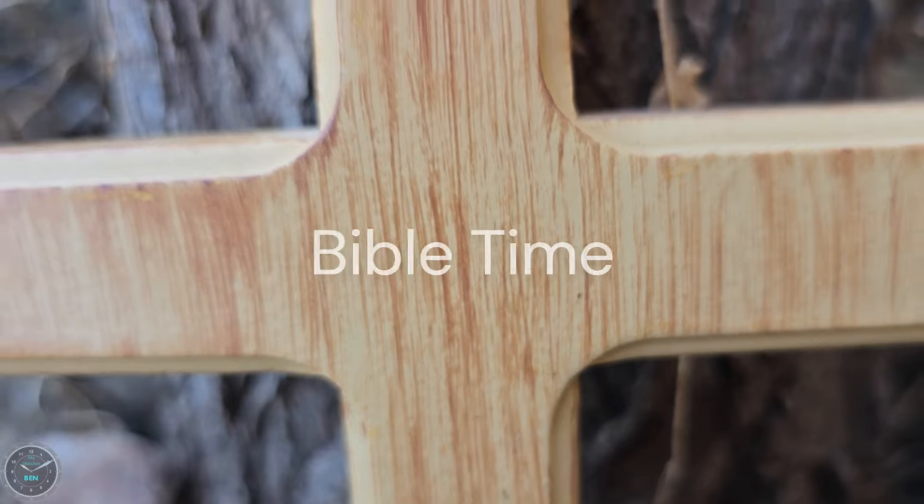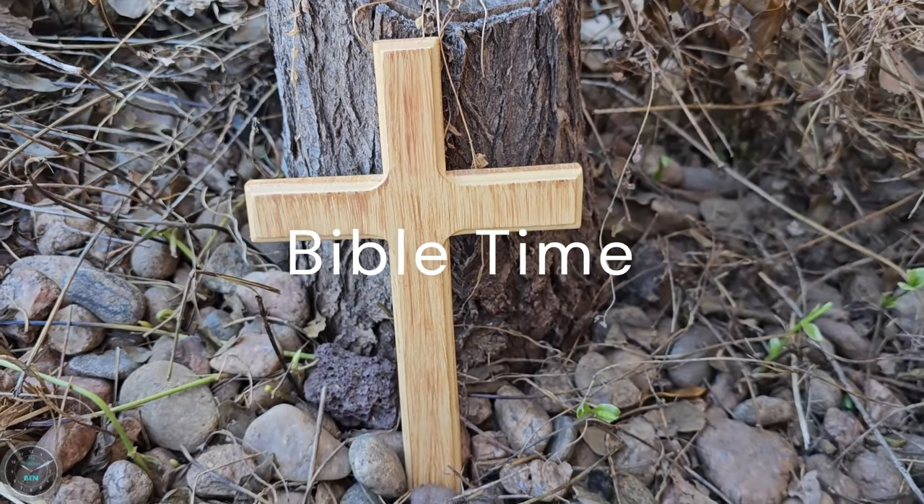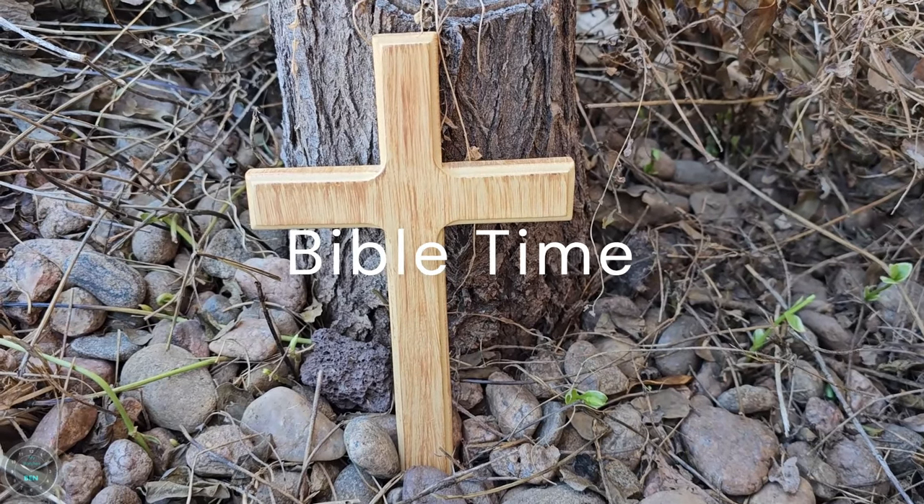Now that I've shared my collection, I like to do Bible time — I always have some Bible content at the end of my videos. Today, with Christmas right around the corner, I thought it would be nice to read Luke 2 in the English Standard Version.